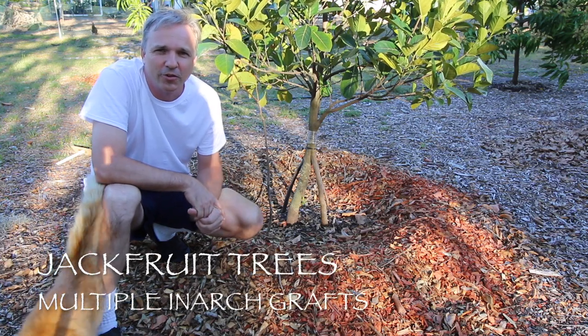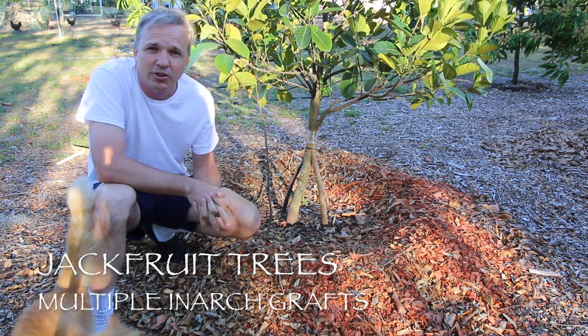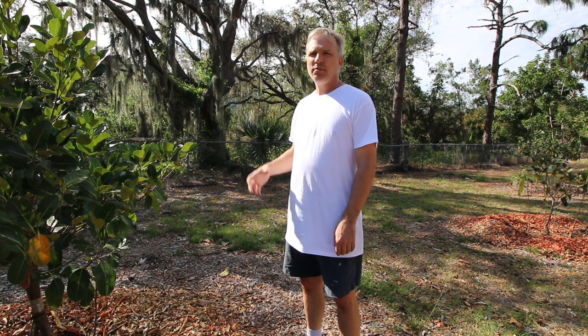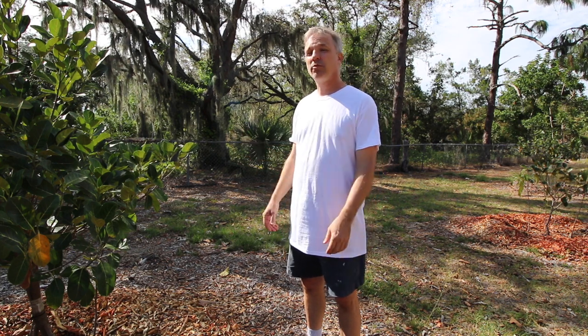Hi, this is Craig from Sulcata Grove. Today we're going to be talking about putting multiple in-arches on jackfruit and some of the benefits that it may provide to the tree. We're out here with our jackfruits today. I've been doing some experimenting with in-arching multiple trunks into mine, hoping it would just give them a little more vigor.